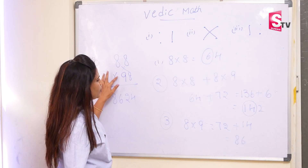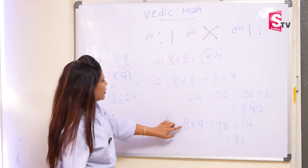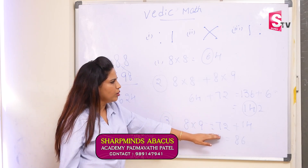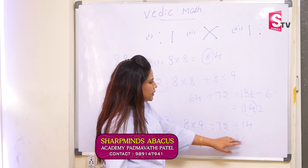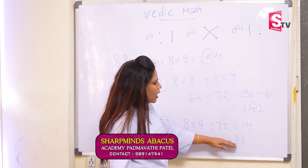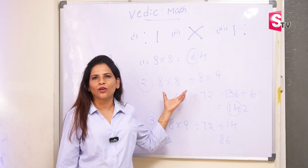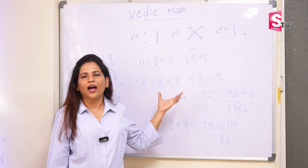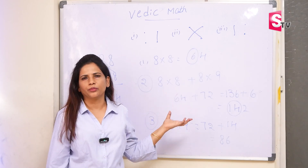In the last step, we have 8 into 9. According to the pattern, that is the tens rule. So here we are doing 8 into 9, that is 72, plus the carry forward number is 14. So it will become 86. So always remember, we will take the answer from the last. So the answer is 8624. I want you to follow this pattern and solve the sums.